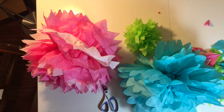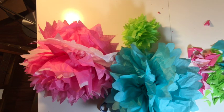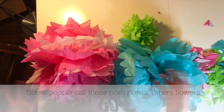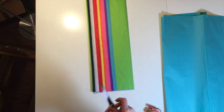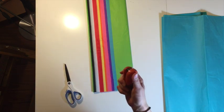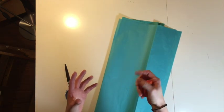Hi, welcome to Mr. Otter Studio. Here's something you can do with all of that extra tissue paper you have lying around after birthdays and holidays. Today I'm going to be showing you how to make these tissue paper decorations. These are the supplies you'll need: some tissue paper in whatever color you want, some scissors, and then you can use wire or a stapler to staple the middle. The more pieces of tissue paper you use, the puffier and fuller it's going to be.